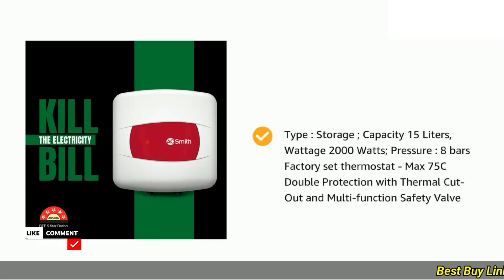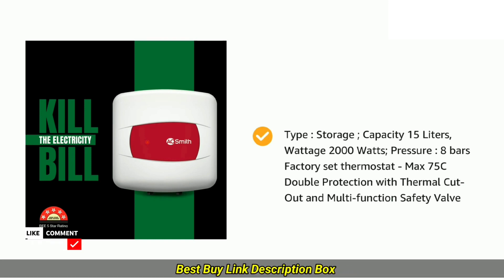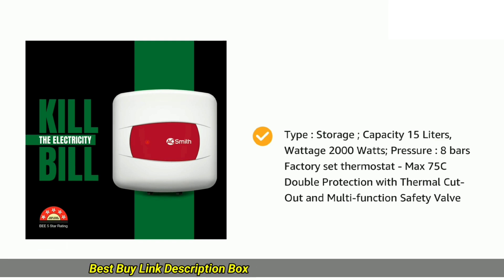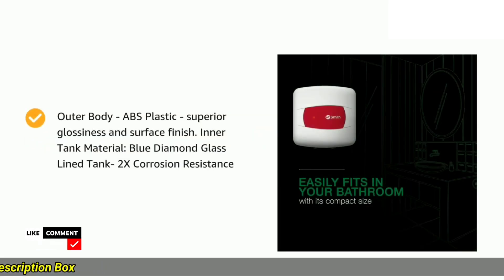Performance and technology. Fast heating — the 2000W heating element promises quick water heating, and it truly delivers. Say goodbye to lukewarm showers; piping hot water is ready in mere minutes.